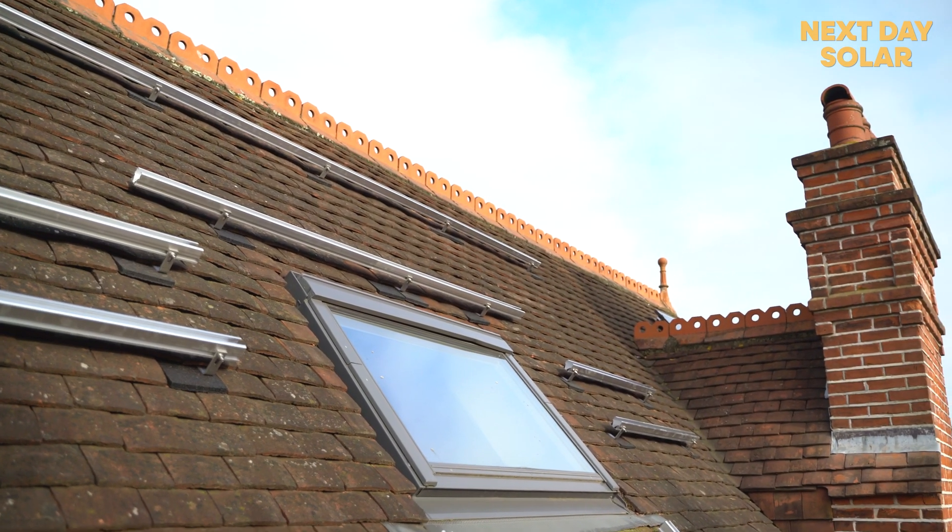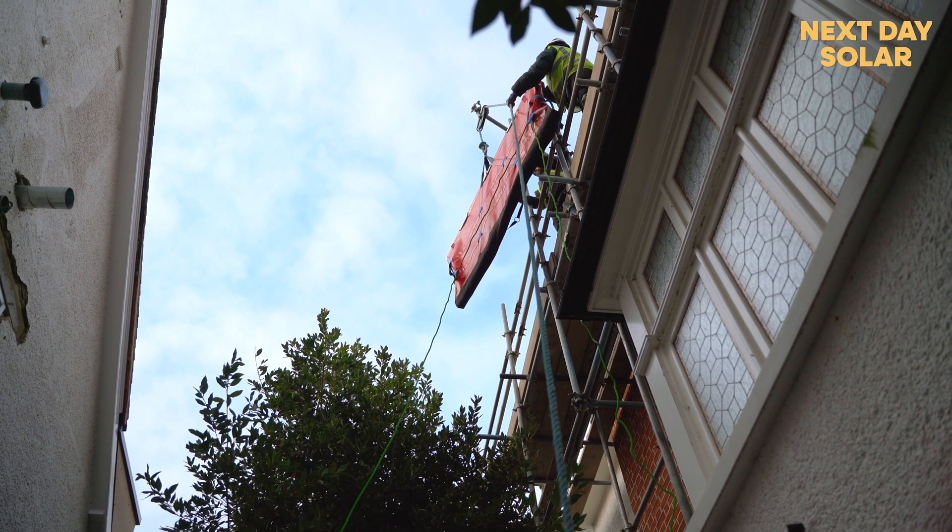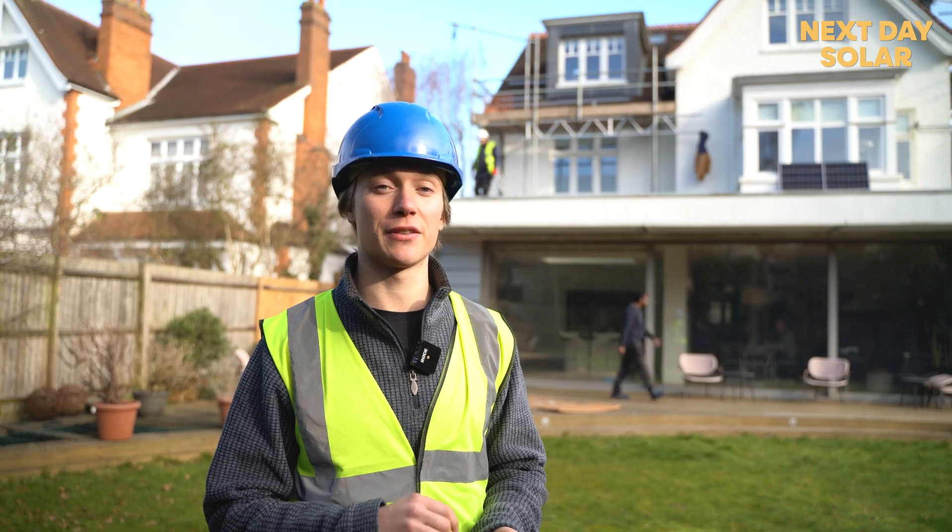Good morning everyone — we're starting day two of the installation. Yesterday we finished by getting all the brackets in place and testing all the panels, so it's just a case of getting the panels up onto each section of the roof and fitting them onto both the pitch roofs and flat roofs.